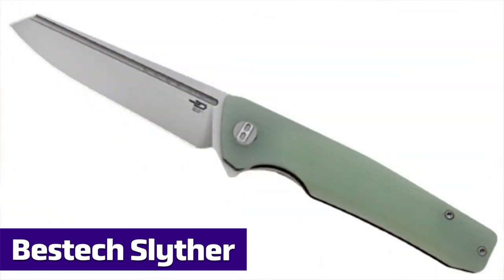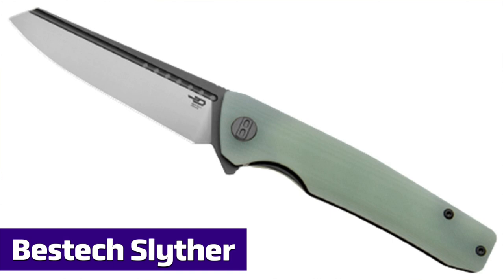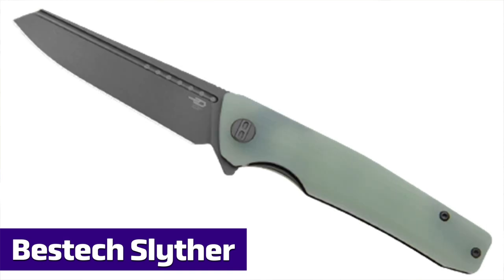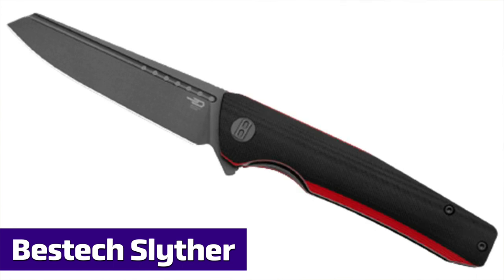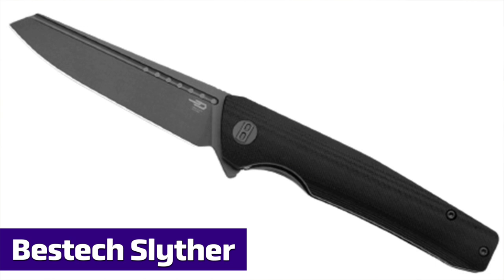We've got the Bestech Slither. Lots of choices in terms of color and blade finish, because it is a Bestech, though all have G10 handles and 14C28N steel blades. Seven different options.